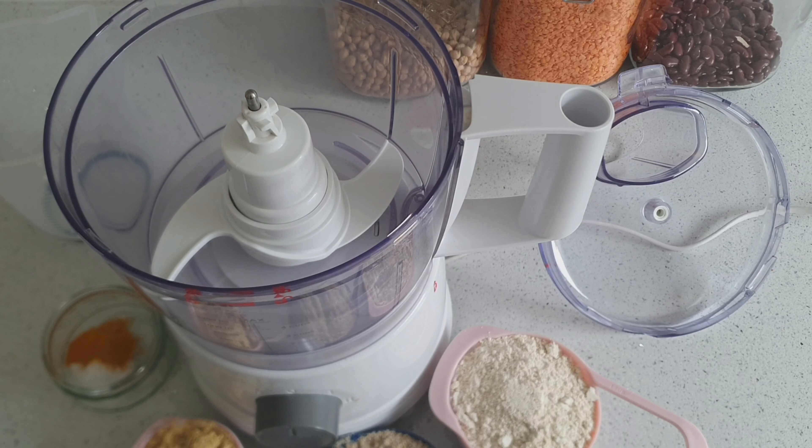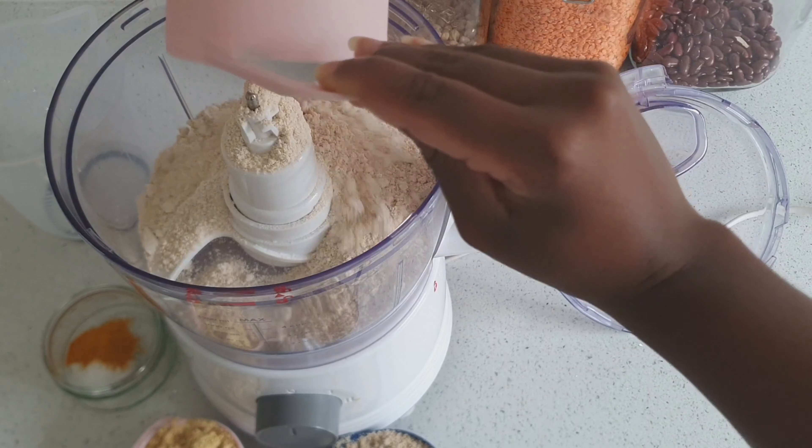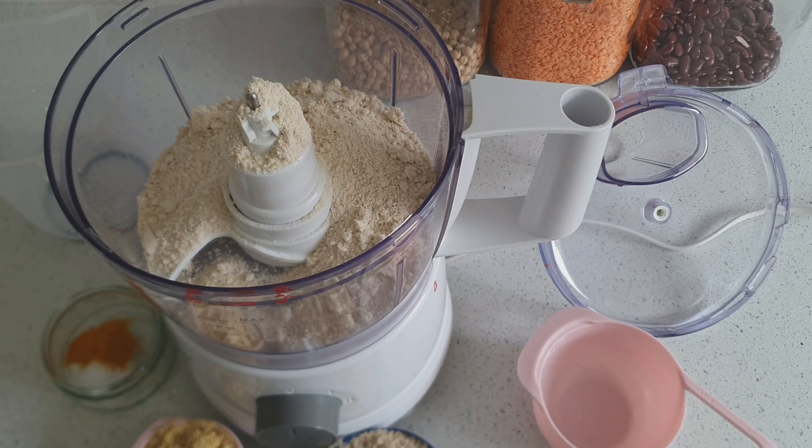To make the pastry for the patty I'm going to use my food processor, but you can do this by hand as well. It's important that you use the plastic attachment that comes with the food processor and not the blade.